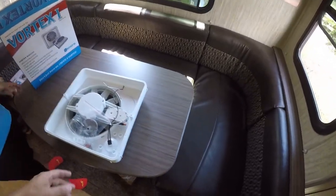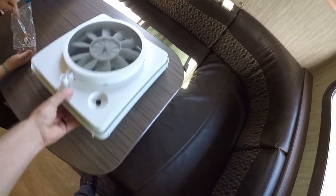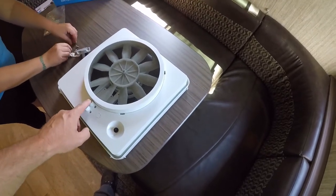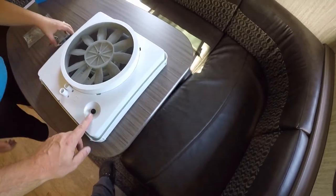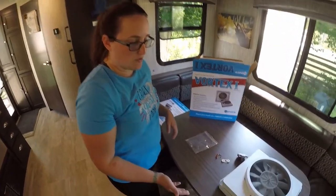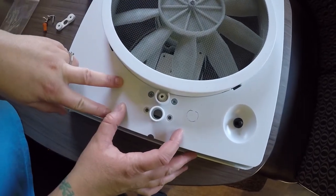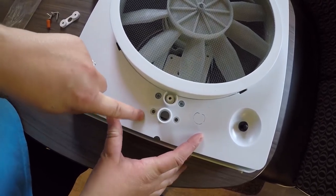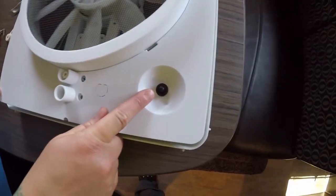Take it out of the box and set it on the table. You have to take the screws out on the back if it doesn't quite fit where your handle already exists. This is the power button to turn it on and off. It can be repositioned to fit your handle position because every camper is different, and it will still allow you to use the turning knob to open your vent flap.